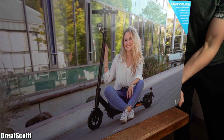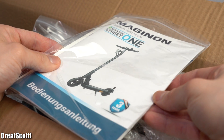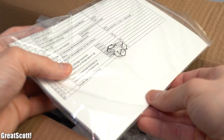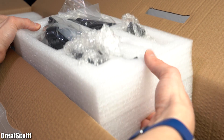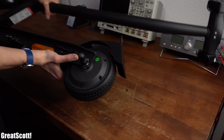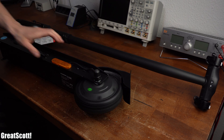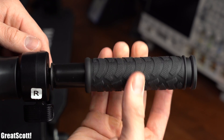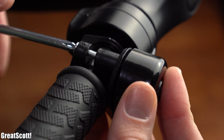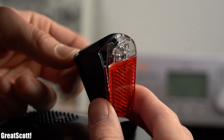After receiving the e-scooter I obviously opened up its box in order to take out the manual with the operating license, a box filled with accessories, and finally the e-scooter itself. At this point the scooter was not ready for legal riding on the streets because I still had to attach the handles, a bell, a front light as well as a front reflector, and finally a backlight.